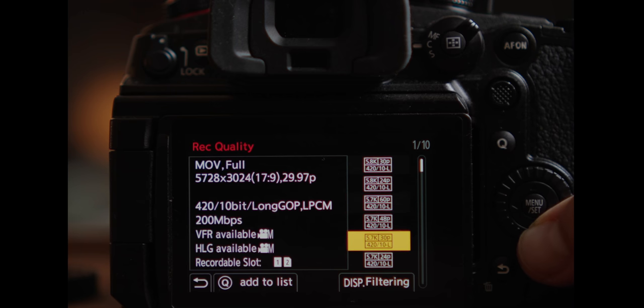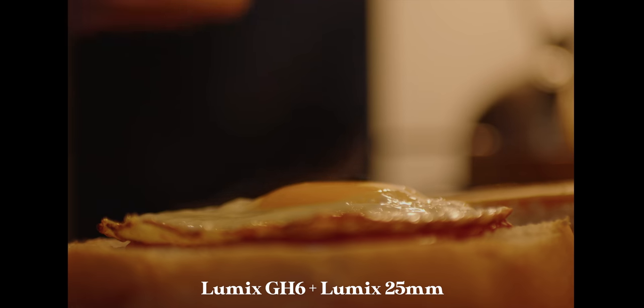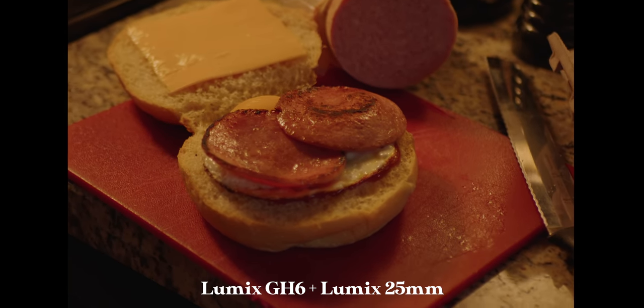The fact that it just does all these frame rates, the fact that you can do anamorphic affordably, the IBIS is absolutely stellar. This is like the perfect run-and-gun, go-to B/C cam, B-roll cam that has ever existed, truly.